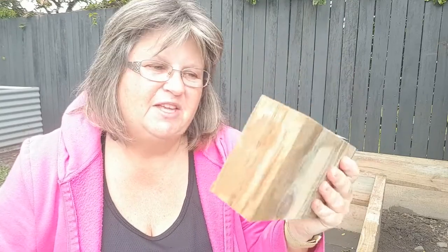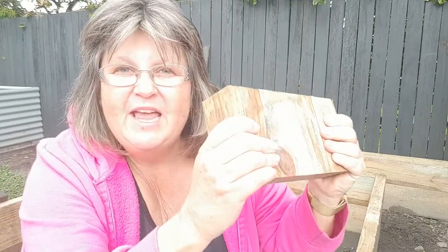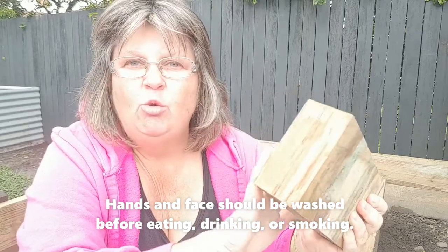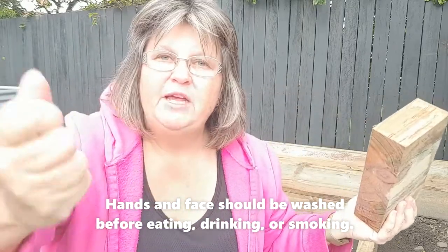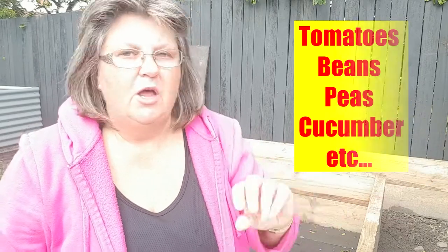Now, if you've got a piece of timber like this and wanted to lick it all day, yeah, that's not a good idea — that would not be safe. If you're handling treated timber with your bare hands all day and then go home, pick up your food, eat your food, lick your hands, or touch your face without washing them — not a good idea either. But using it in your garden bed with your veggies, perfectly safe. The CSIRO have done studies that have shown that any plants grown above the timber absorb no CCA treatment chemicals at all. Nothing. Zero.